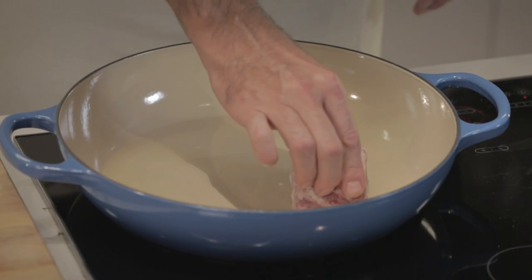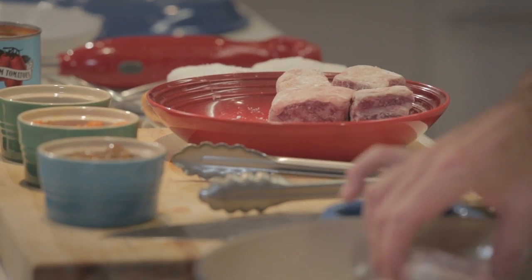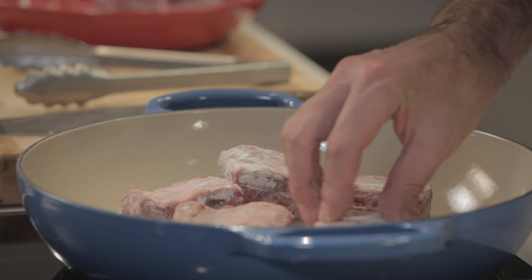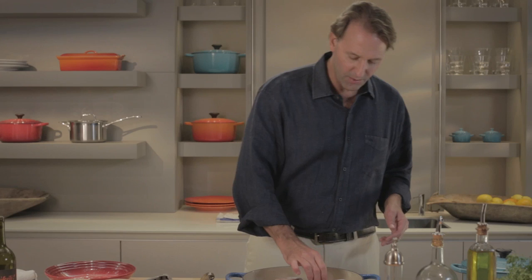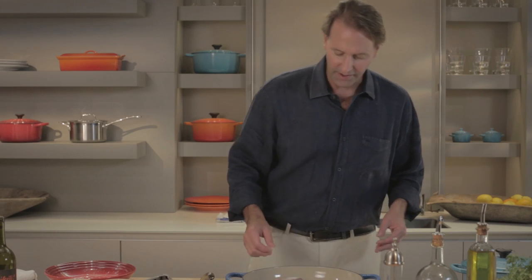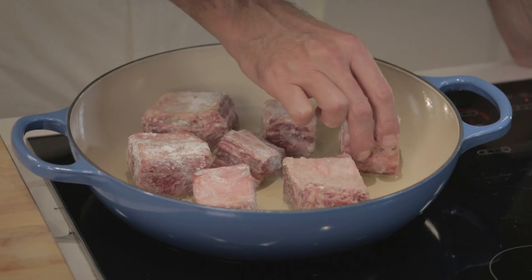You don't want to burn the flour, but you want to get a nice browned exterior. Browning will also help set the protein so that you don't get any gray scummy stuff coming up to the top of your sauce when you cook it. There's nothing better than the smell of floured meat hitting hot fat. It's one of my favorite parts of braising.